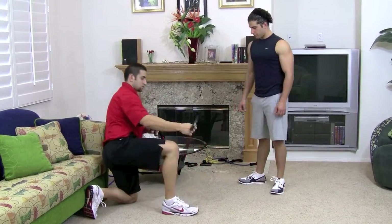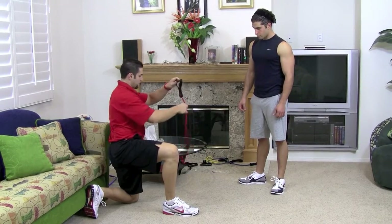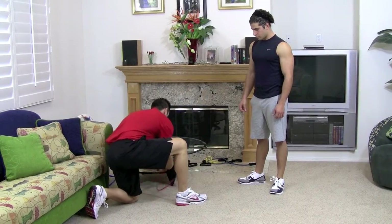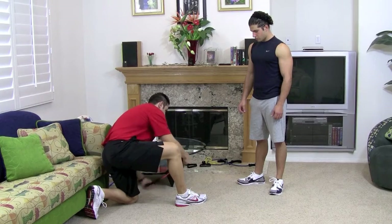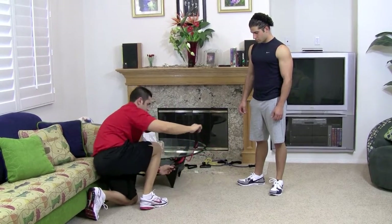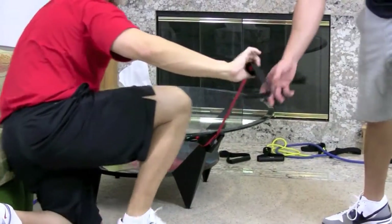Now, number one, you take it, you stick one through the other like you're making a loop, come down. You may have to take the band and turn it a couple of times, in through the loop, put it around, again in through the loop. Now we're going to have a nice resistance.